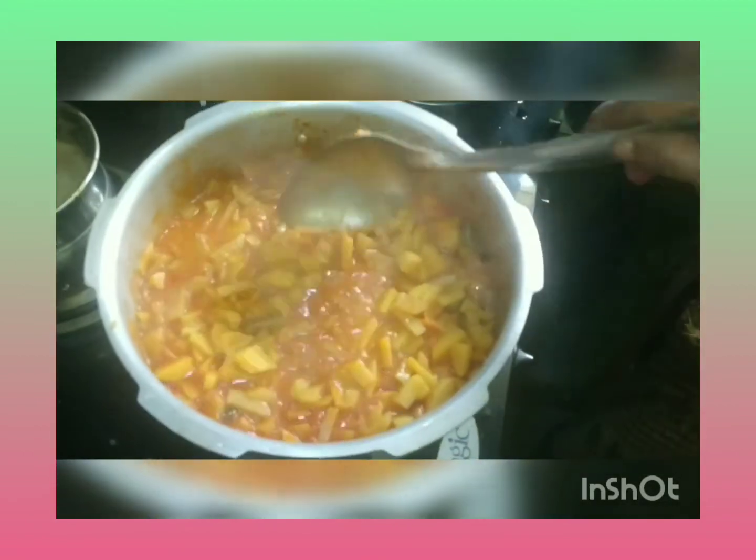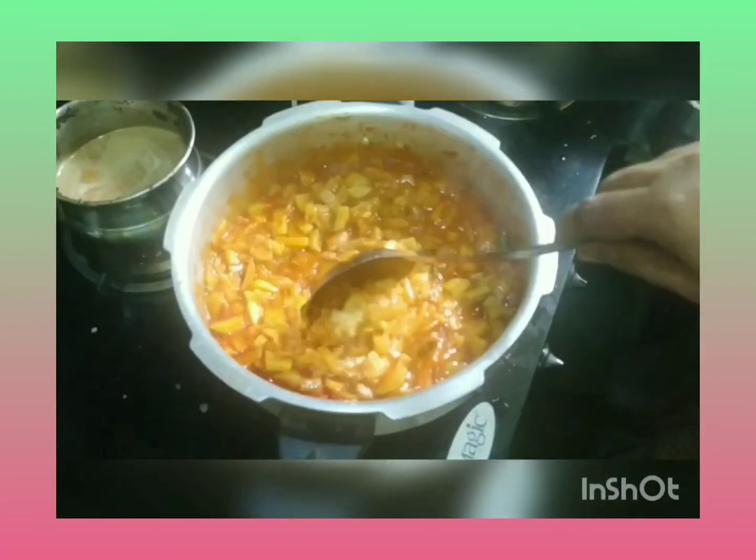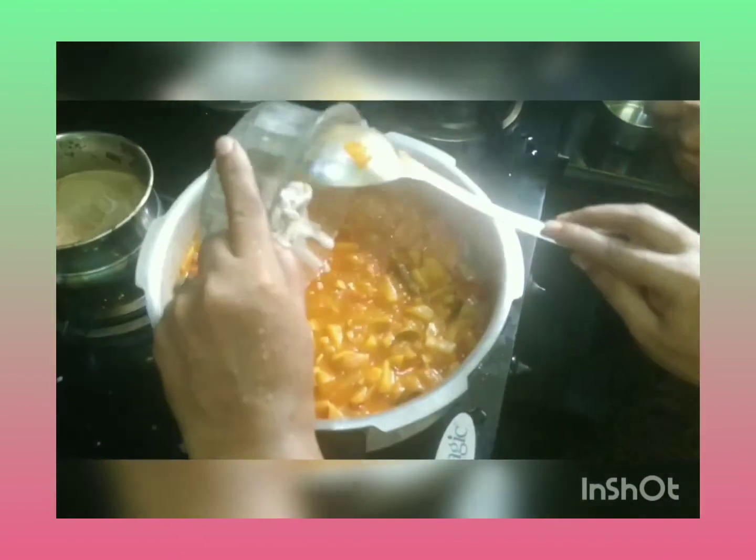Then put a baga and put the baga. The baga is made. Put the baga in a little bit. Put a little bit of paste in a little bit.